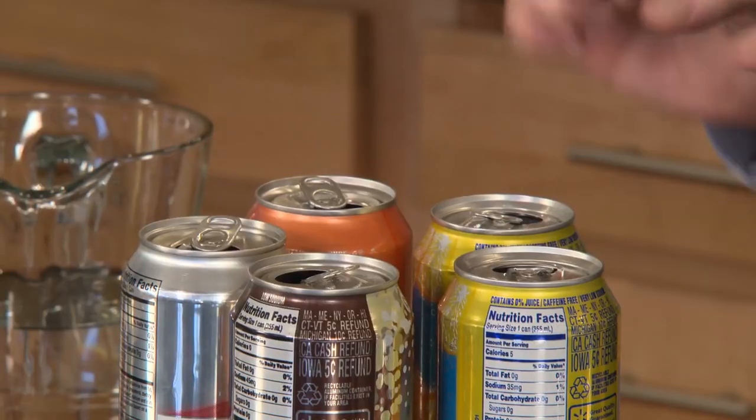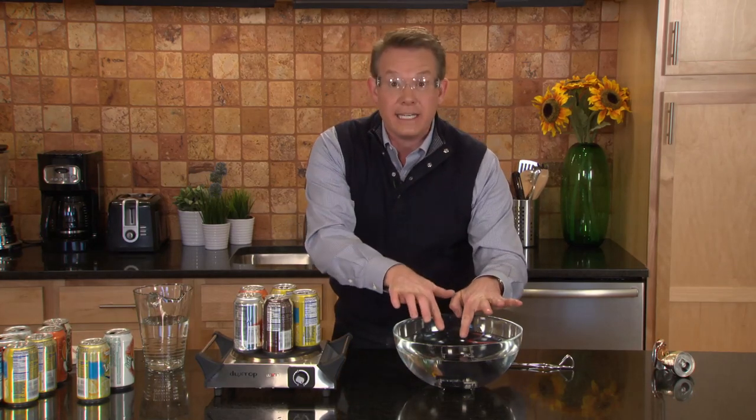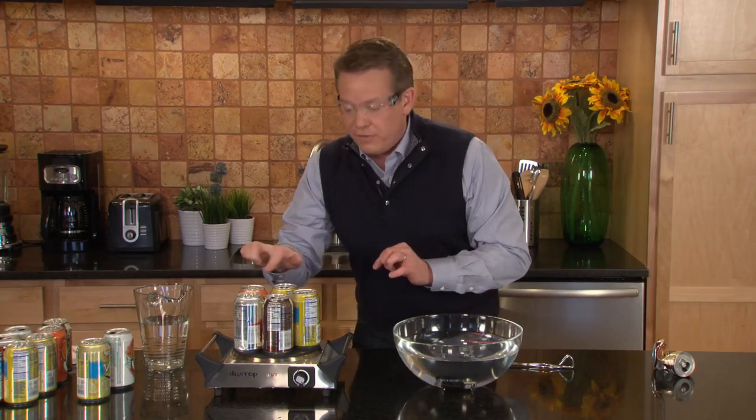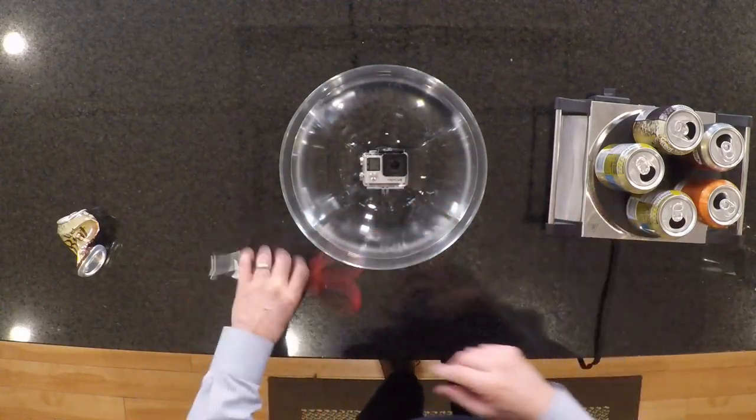That's great, because in just a second we're going to pick one of these up, turn it upside down, and seal it in the water here — meaning the very top will be sealed over a layer of water. We're going to let the outside air pressure do its job and hopefully crush that can.